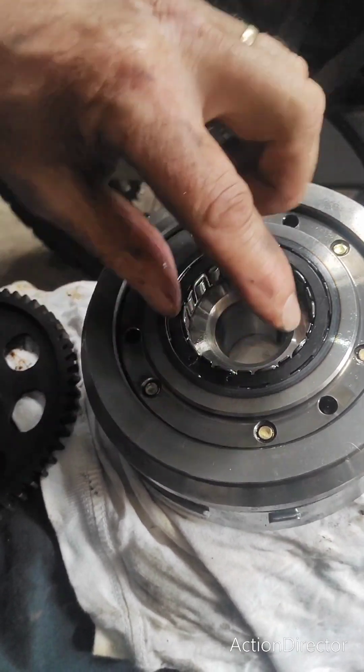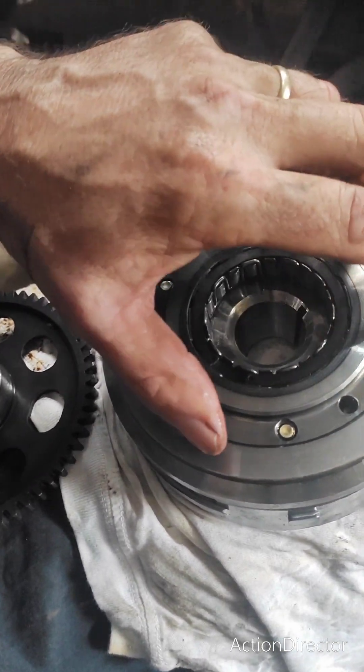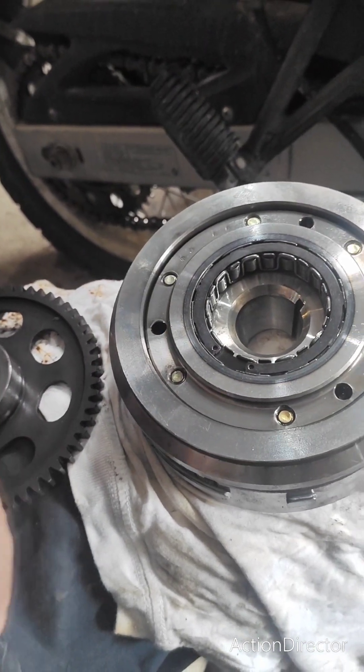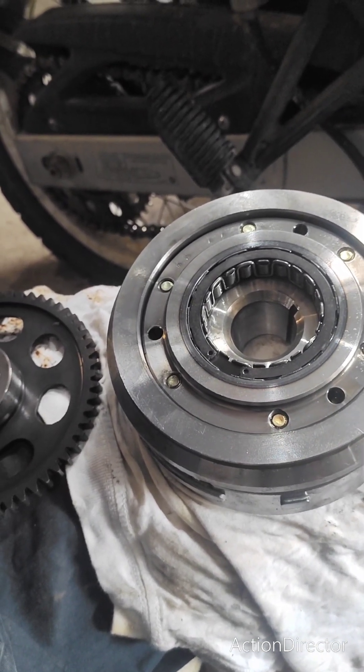This sprag clutch allows the starter motor gear to only turn one way and lock when it turns the other way, bringing this flywheel with it. I'll make a short video now talking about how to get the flywheel off.